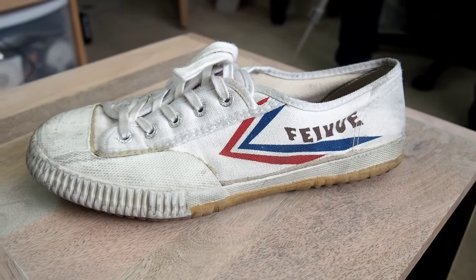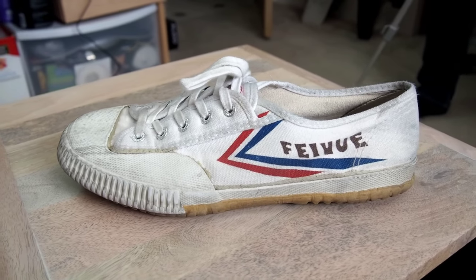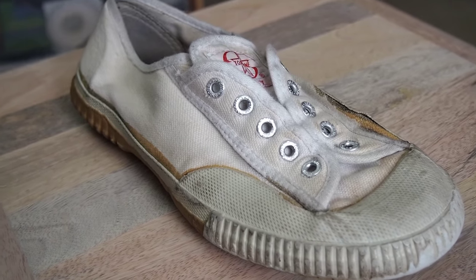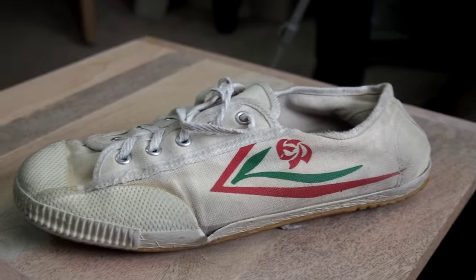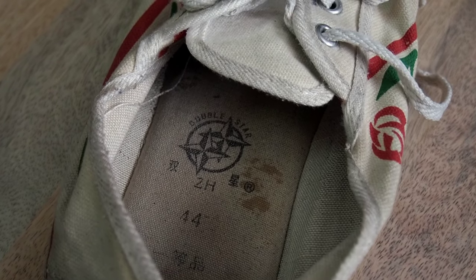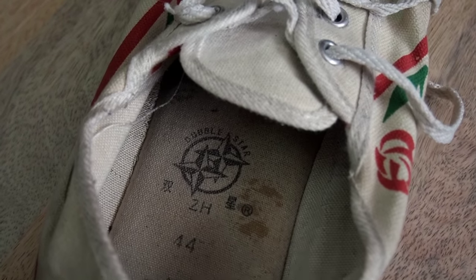A common color variation you may find is red, white, and blue. They also come in pure white, as shown here, but there's also a pure black version, which I currently don't have. Double Star, a different company, also makes them with a different emblem on the outside and features their emblem on the inside — it's pretty easy to spot when you look inside.